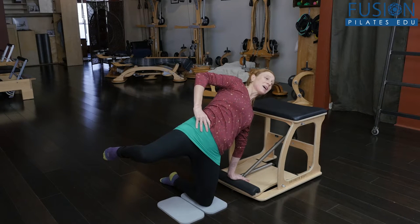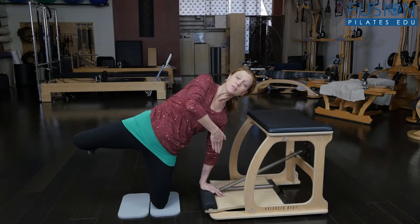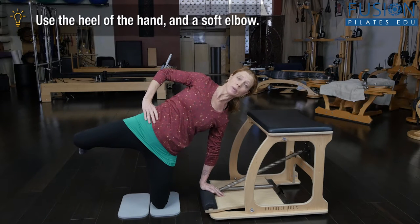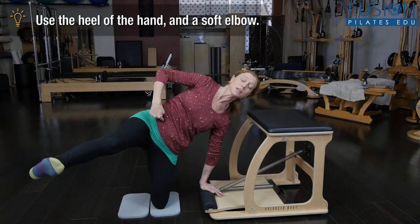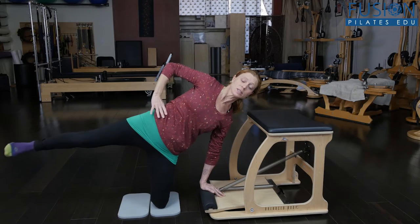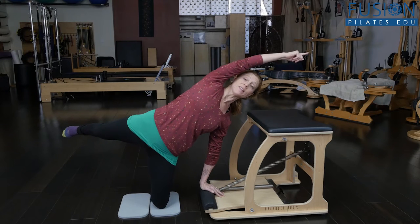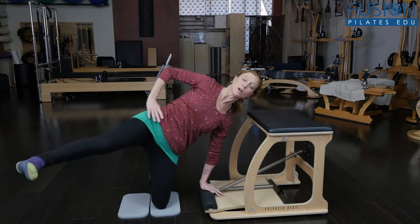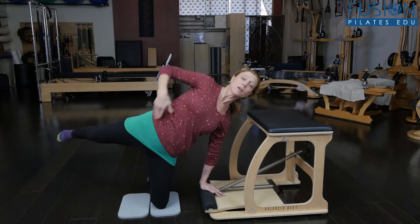So we're going to do the side kick series here. They have to keep pressing down onto the pedal of the Wunda Chair, reach their legs long, and then we can do the whole side kick series. You can use your waist to pull your leg forward and your extensors to press the leg back. This is for a fairly athletic client — reaching their head that way, trying to get super long, engaging the back of the leg to open the front of the leg.